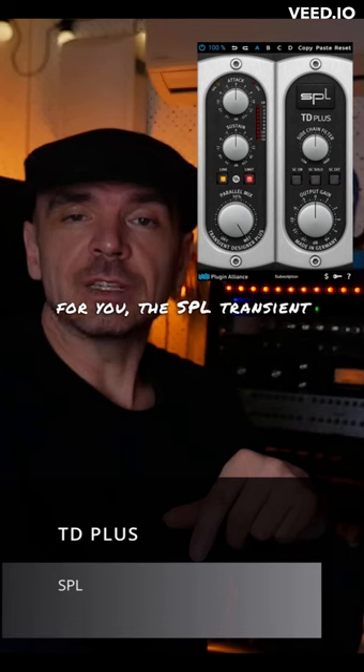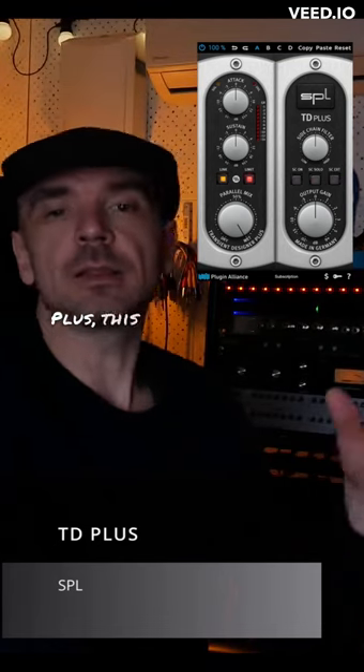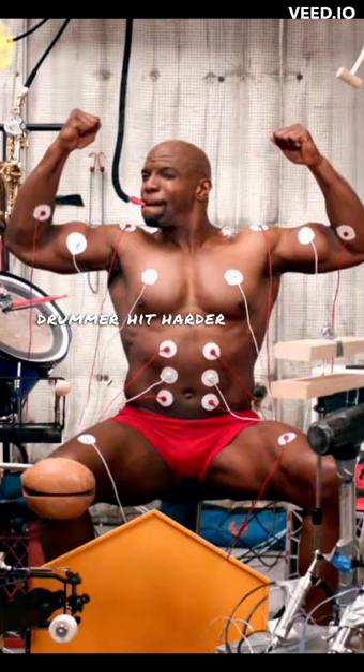The SPL Transient Designer Plus. This thing makes your drummer hit harder or softer.